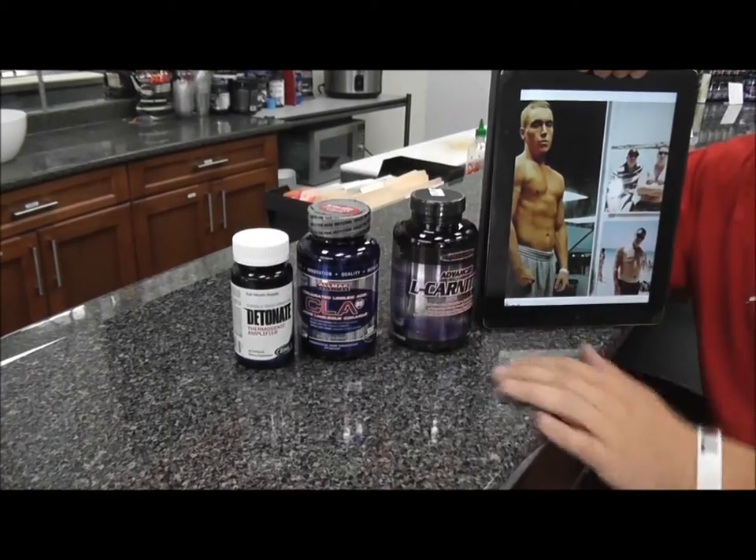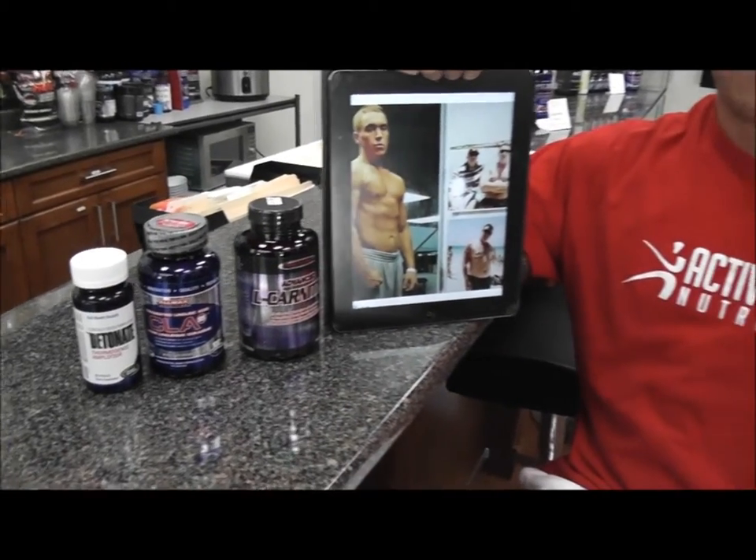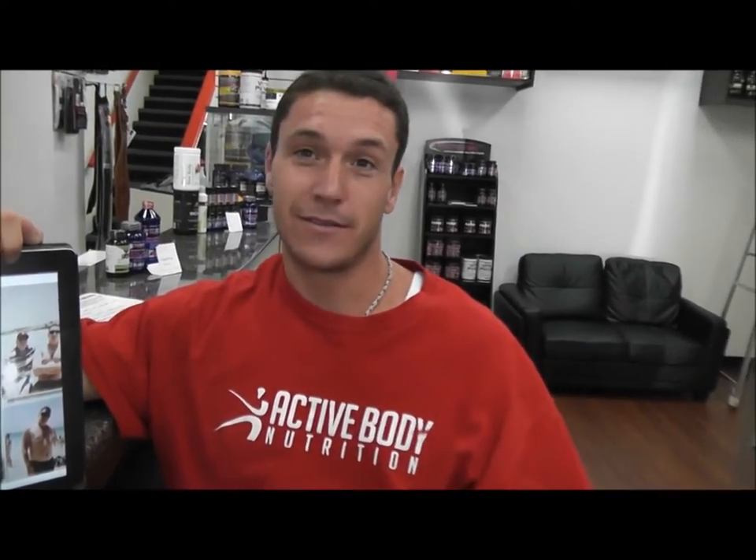The Detonate is a thermogenic. It heats up your body from the inside, so you get a good sweat going when you're in your workout — get all that fat out of you, burn it all off. I couldn't have done it without Active Body and Fit Nation, to be honest with you. This is my dream. This is it.